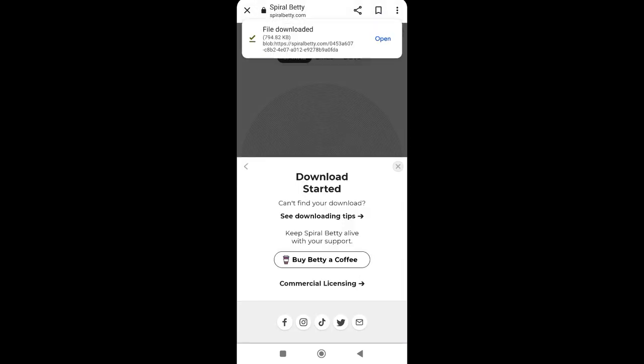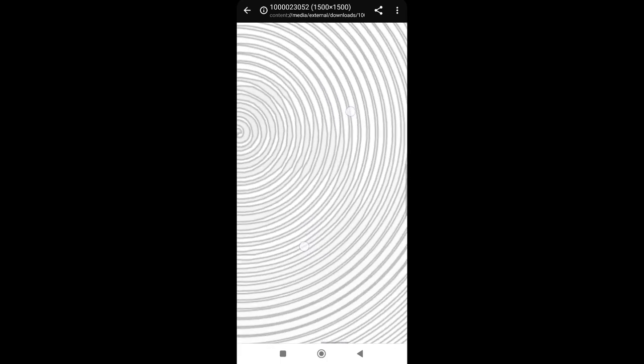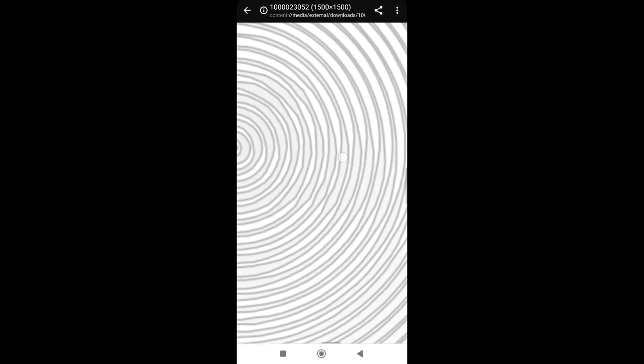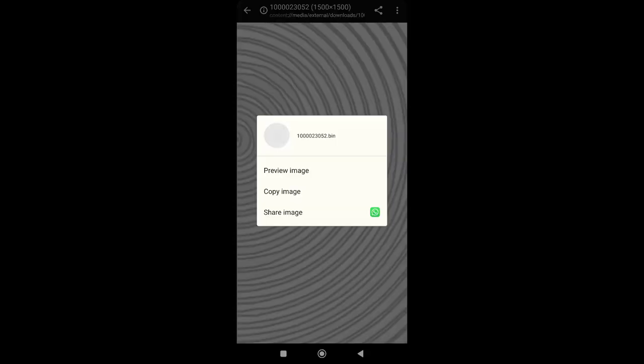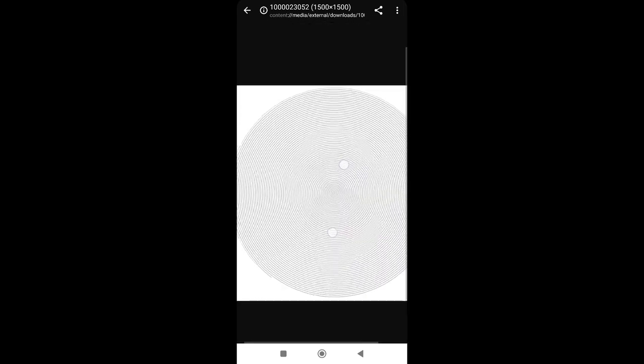Our image has been downloaded. Now if you zoom in you can see there are lines. These lines we have to fill with a pencil — you can use any color you want to make your portrait.